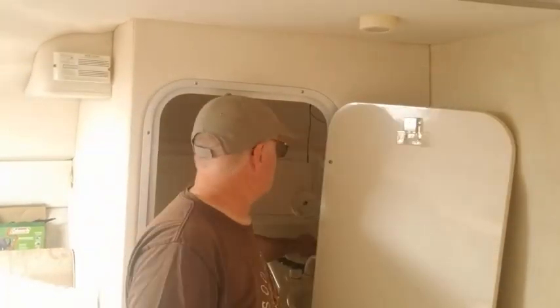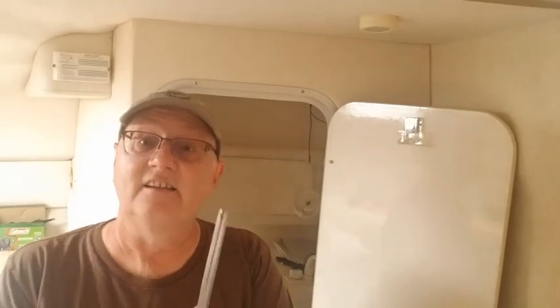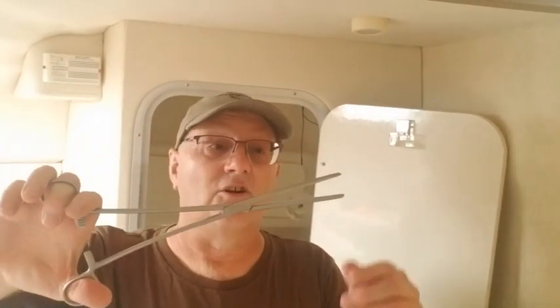We pulled the one that didn't work down because the bulb was good and found out the wires were broke. It's a real small hole, hard to get the wires out. We looked up there with the light and used our very long tweezers here — it could go through the hole.